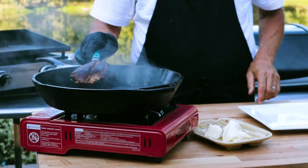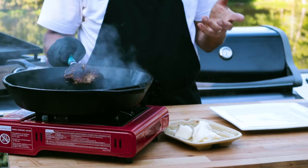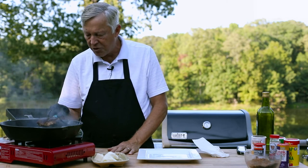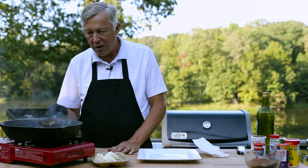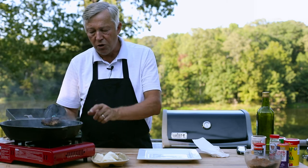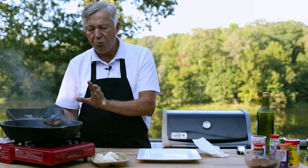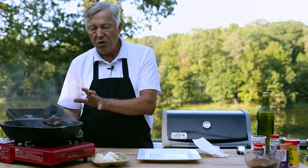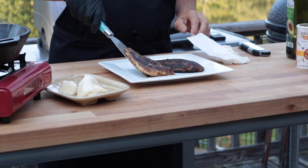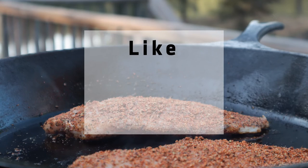And there you have it. Thank you, Paul Prudhomme, for giving us this recipe that's been shared and enjoyed by millions of people around the world for the past 50 years or so. I love blackened catfish. Again, if you want to do chicken this way, do it — steak, shrimp, lamb, salmon, anything you want. Just follow the same principles I used today to blacken this fish. Go for it, and be sure to comment and tell me about your experiences because I read everyone's comments.